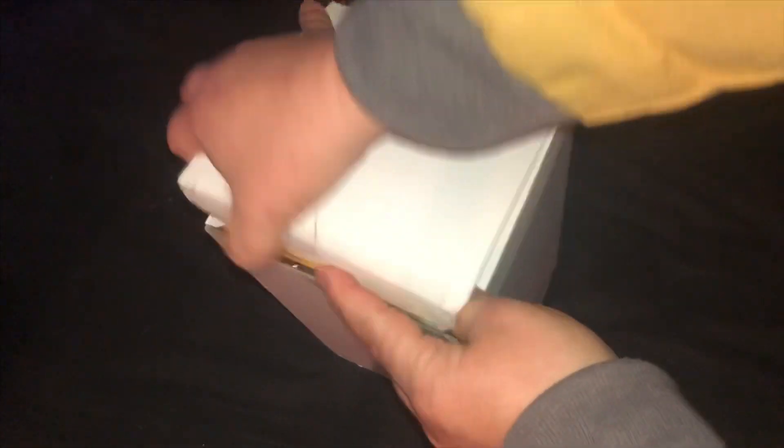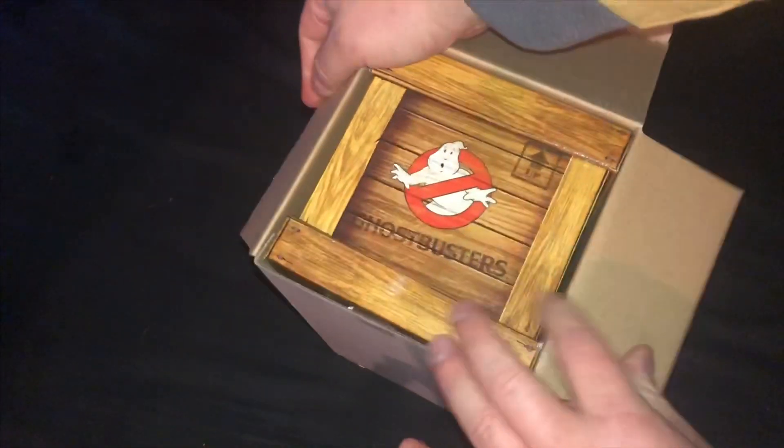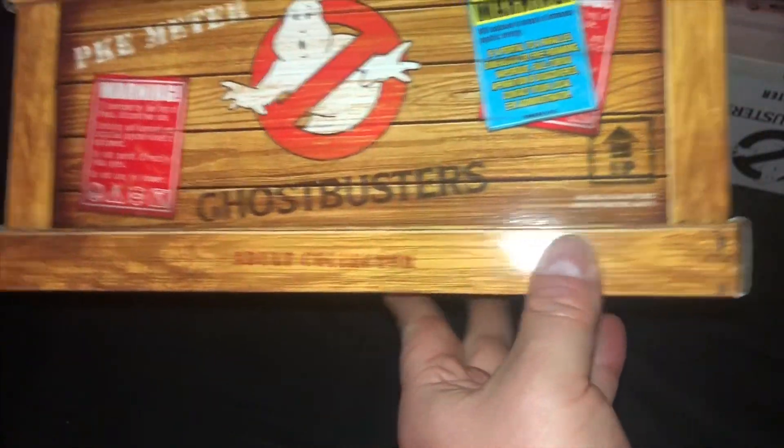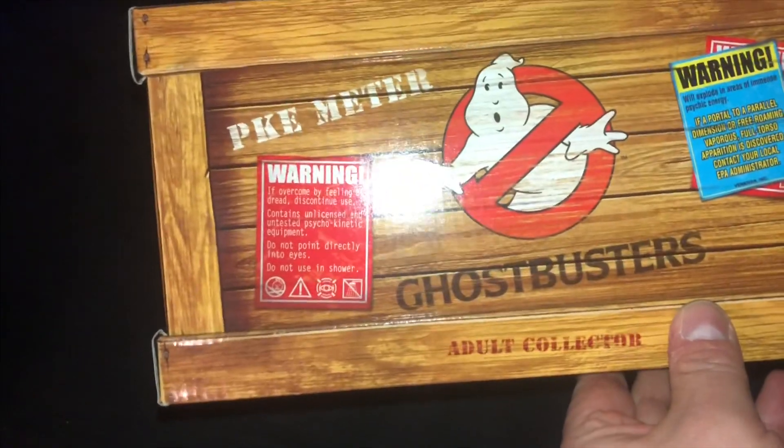Is that an actual watermark, or is that just water damage? Doesn't matter — technically it's a mark made by water, so it is technically a watermark. And this side up here. This side up, or possibly no need for heaven and earth, kind of varies. Here we got the crate. Adult collectible.